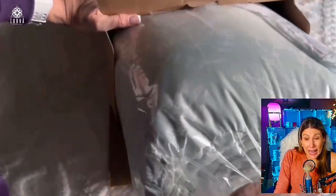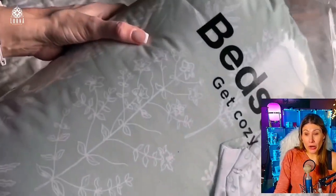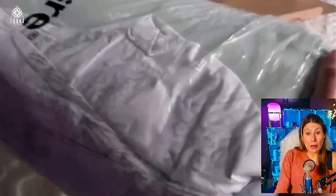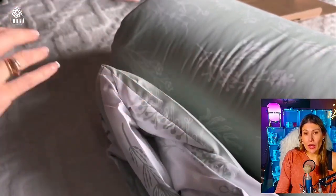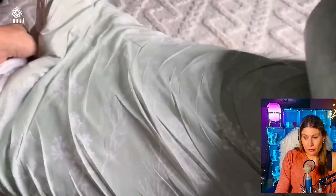Very very soft, it's light, it's not heavy at all. This is good for spring, for summer, and to sleep with the air conditioner on — that's great for it as well.